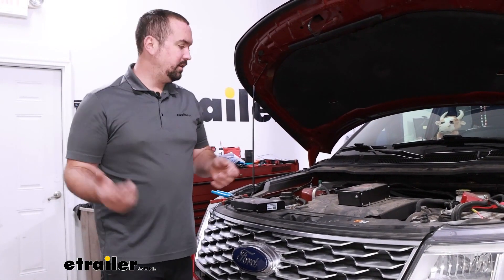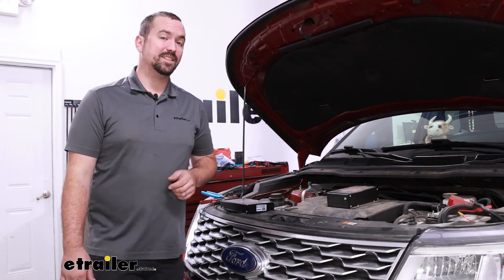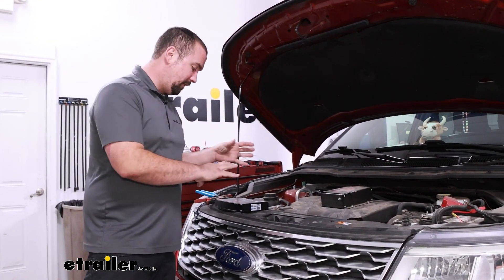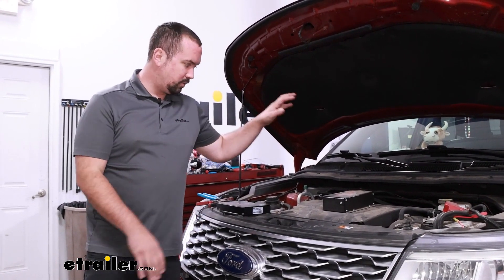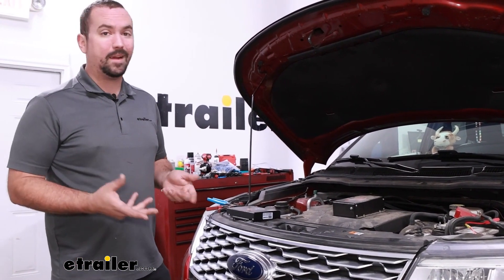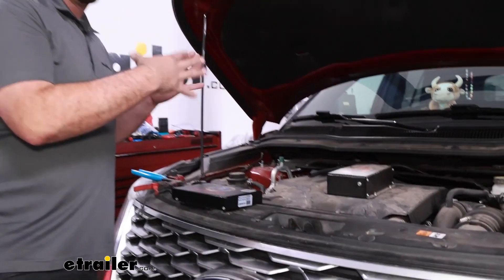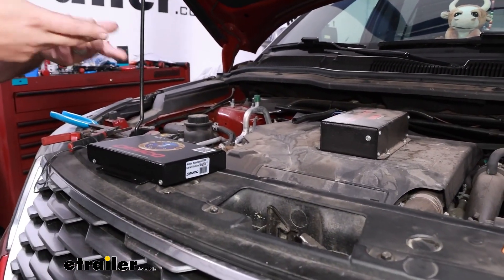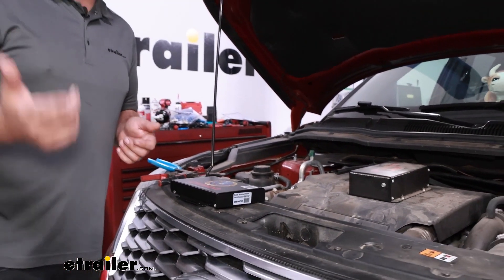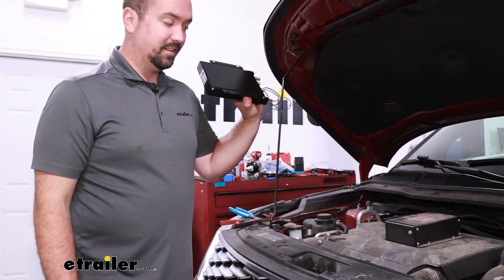If you flat towed your vehicle and had a Stay and Play Duo in place but swapped over to a coach with air brakes, you are going to have to change out your braking system. The great part is these play very well together — the Air Force One and the Stay and Play Duo. Converting it over to run from air brakes isn't that difficult. We're going to utilize a lot of the same stuff from the Stay and Play's original installation, so this should be pretty easy on our car side. There's a tank we'll have to tie into the RV, which I'll show you a little later, but let's go ahead and get our Air Force One started.